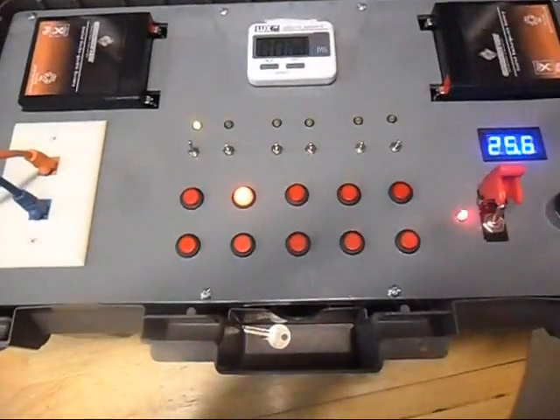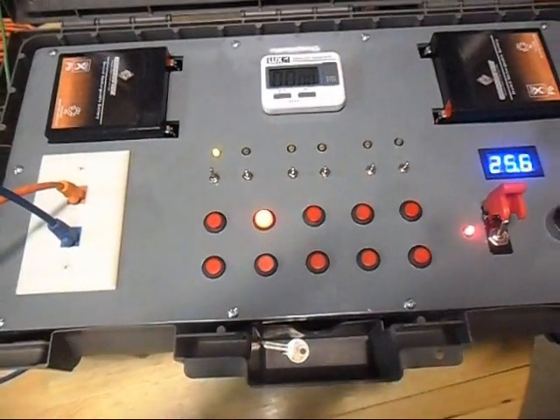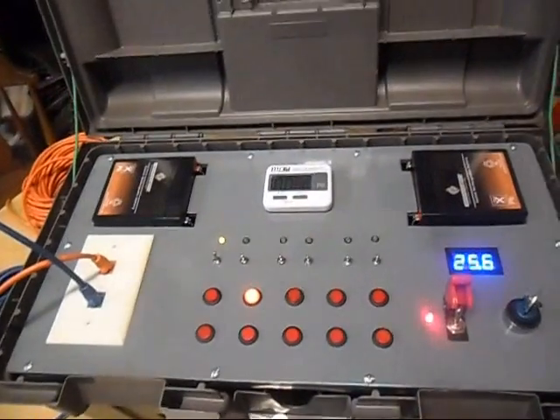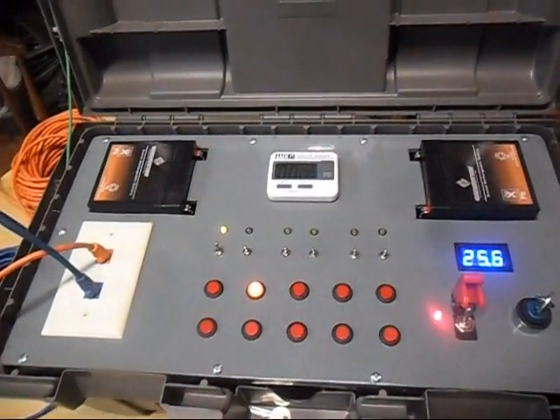Now you can see that you can keep track of how your show is going — what's been fired and what's not been fired — right at the control box, which is the main advantage over the wireless system, unless you have a Cobra.